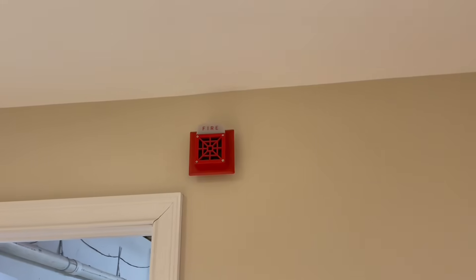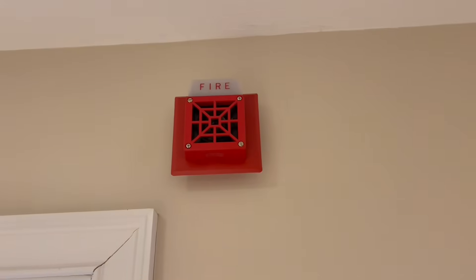Hello YouTube and welcome back. It is now time to replace this fire alarm system, so let's go ahead and get started.